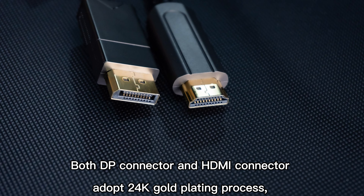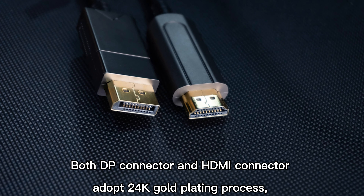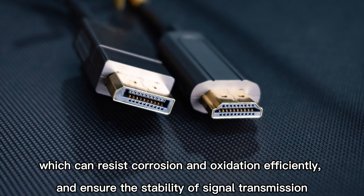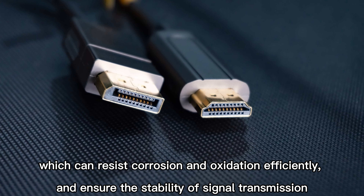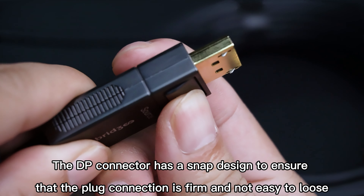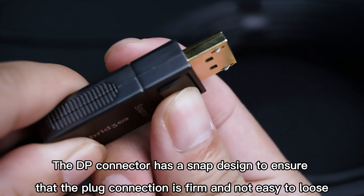Both the DP connector and HDMI connector adopt a 24K gold plating process, which can resist corrosion and oxidation efficiently and ensure the stability of signal transmission. The DP connector has a snap design to ensure that the plug connection is firm and not easy to loosen.